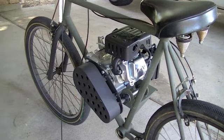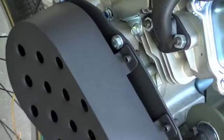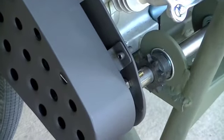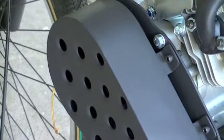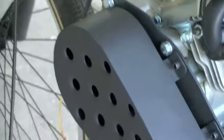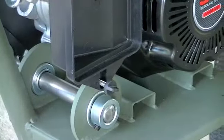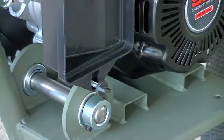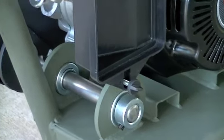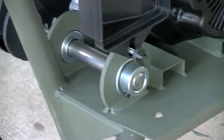Here we are another day working on the motorized bike again. I'll show you some work that I did that I'm just now videotaping — I didn't make a how-to. I came in here and cleaned up my engine bracket. As you can see, I got everything painted, got the jackshaft in, got the excess cut off, got all my longer set screws in place, and put the thread locking compound on there. I even painted the engine base plate.